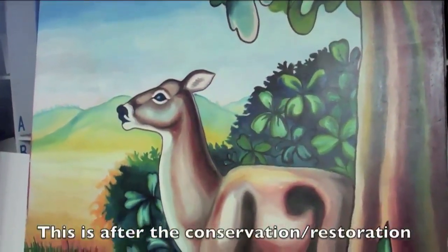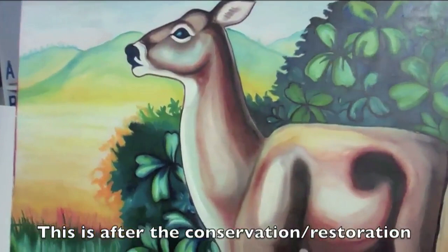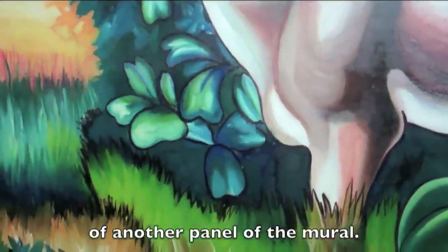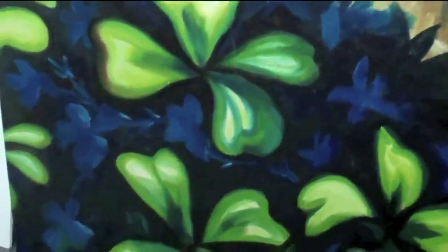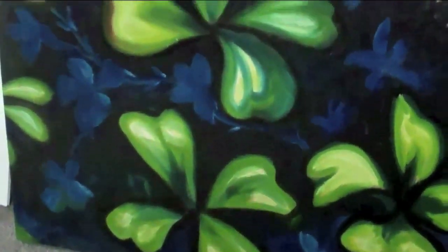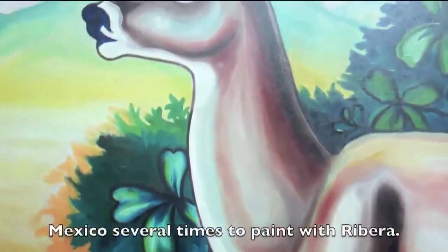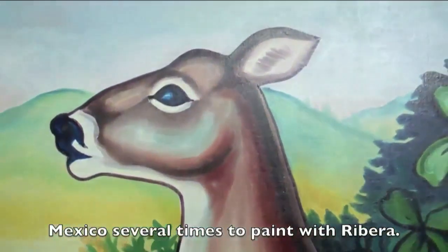Here's another one of the panels that was slit and badly mangled. You can see that the final result of the conservation work is really quite nice. I love these murals — they're gorgeous. They were done around 1932, I think.